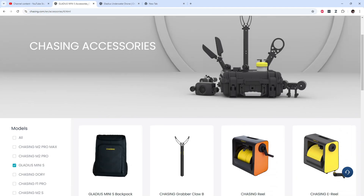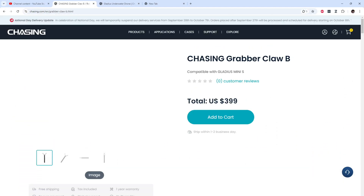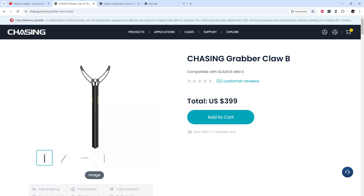With the Gladius you also have the option to buy an add-on grabber claw, which is the coolest thing ever. However, it's pretty pricey — about $399 — so it's a very useful but very costly add-on at almost $400 extra.